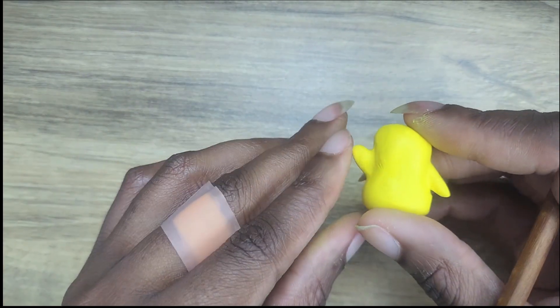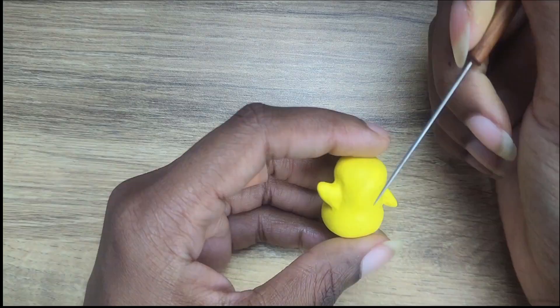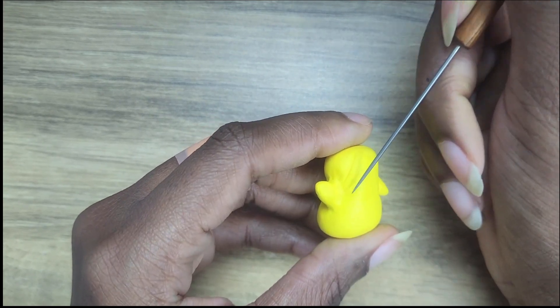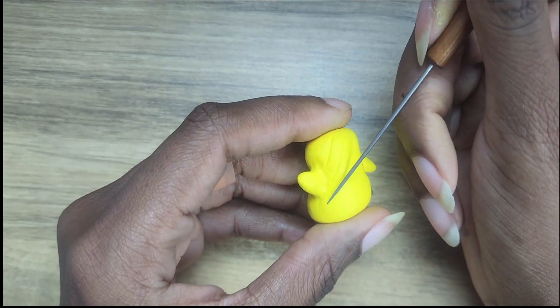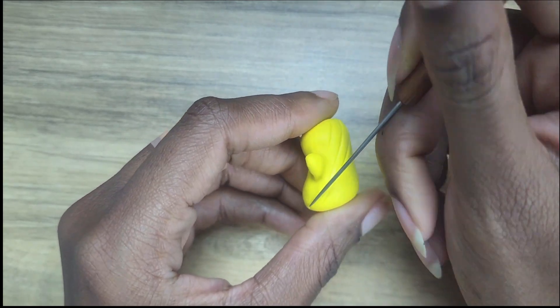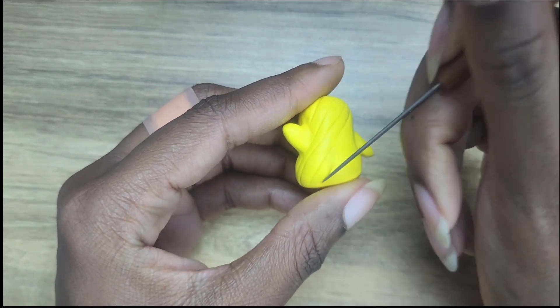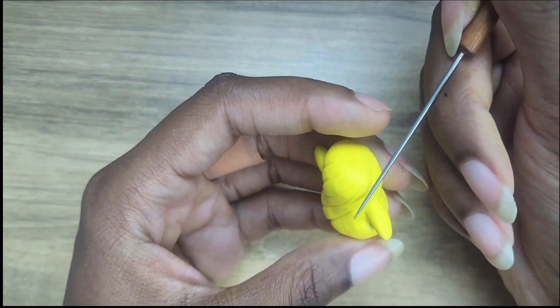Look at the shape so far. So far so good, right? Now, the next thing I'm going to do is texture on the little pineapple indentation thingies — the texture of the pineapple, maybe.